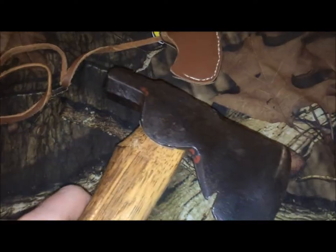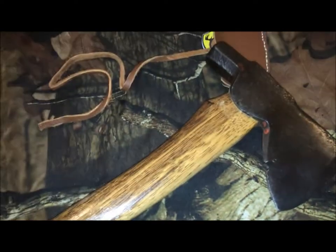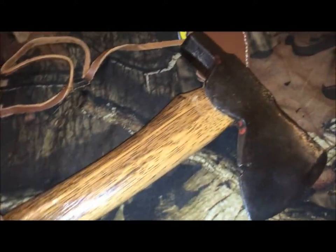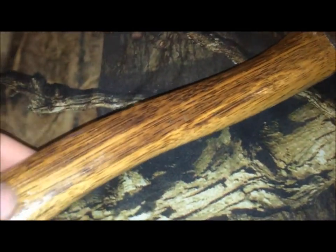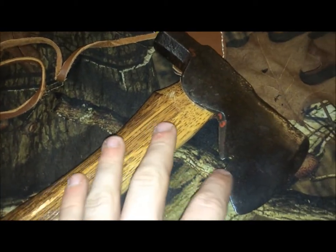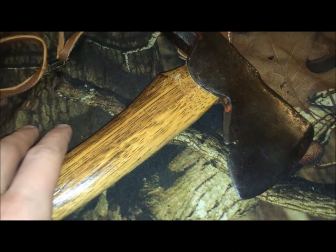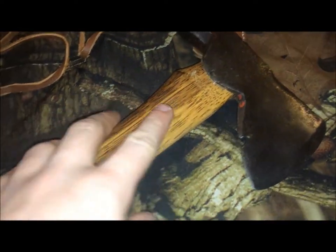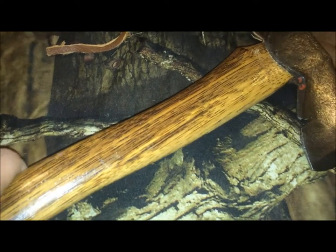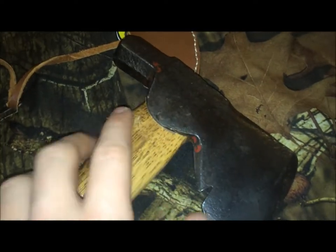Yeah, roofing hatchets for survival and bushcraft — this has probably already been done, but I thought I'd do my own video on it. I paid $25 for this, which is a little more than I would have liked, but since it came with this new handle which I really liked, I was like, yeah, why not.